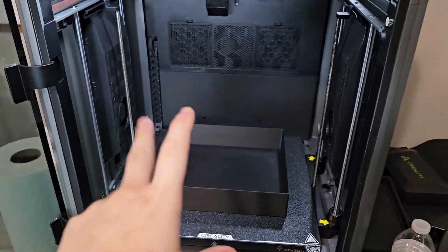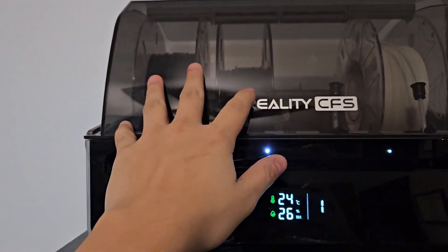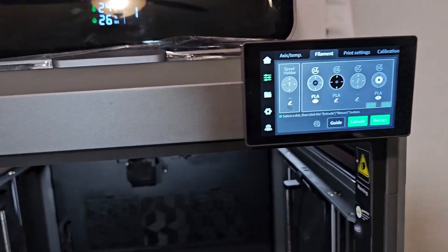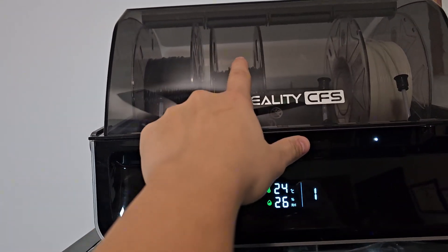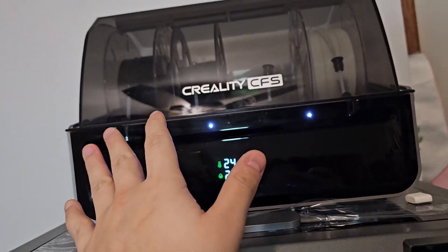Before we get to this troubleshoot video, I just want to say I really don't know what is going on with the K2+. As I was printing this box right here, I loaded in three filaments of black PLA, configured them to the same filament on the screen, and I thought the K2+ was going to continue to the next row after finishing — but it doesn't even do that.